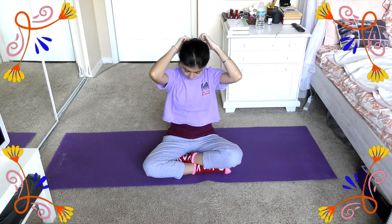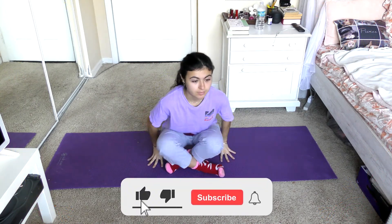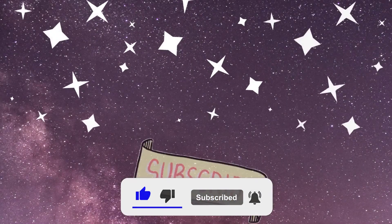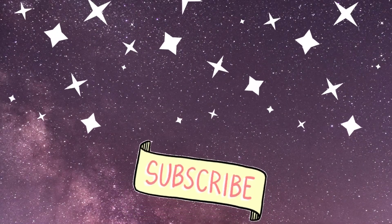Hopefully you feel a lot more relaxed and relieved of any tension at this point. If you did, I would appreciate a like, comment, or subscribe. Thank you so much for watching, and until next time, have a beautiful day.